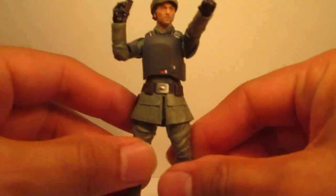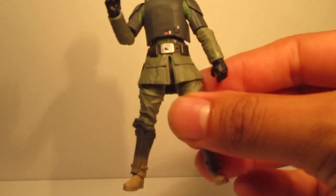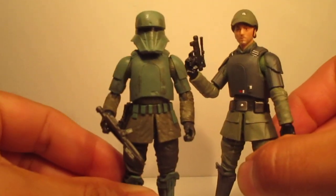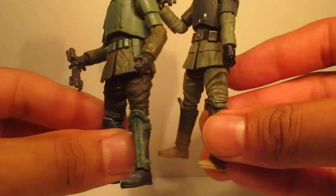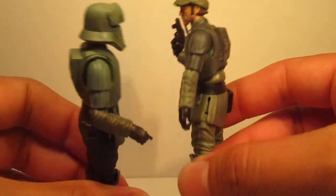This is a mold which has been reused already. It was used on the Imperial Driver. As you can see here, the chest plate is the same, the lower half of the uniform is the same, legs are the same — just different paint apps.